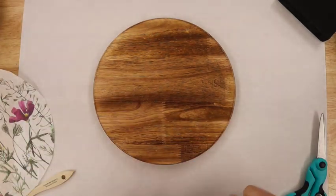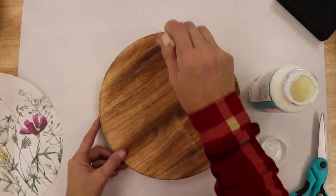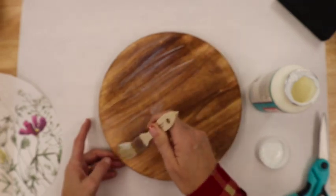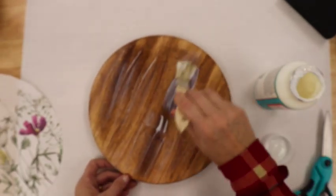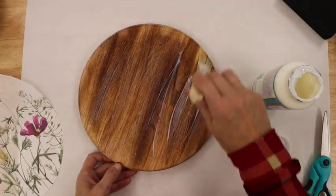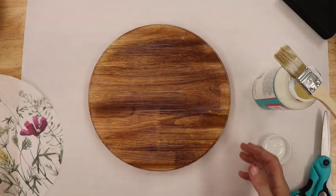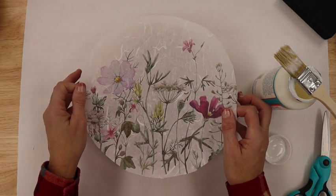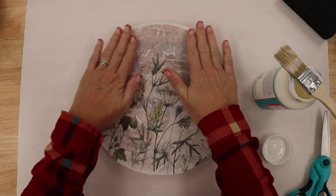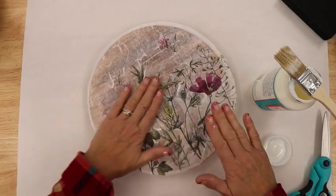Now I'm going to take my Mod Podge and put an even layer across my Lazy Susan. This is beautiful wood on this Lazy Susan — you wouldn't necessarily need to do this because it's so pretty, but for five bucks I thought this was just a great project. I'm going to get a good even coat all the way across. Then we're going to place the paper — we're going to be really careful when we're placing it. I'm going to hover over it a little bit and then drop it, and then very smoothly and carefully smooth it out.